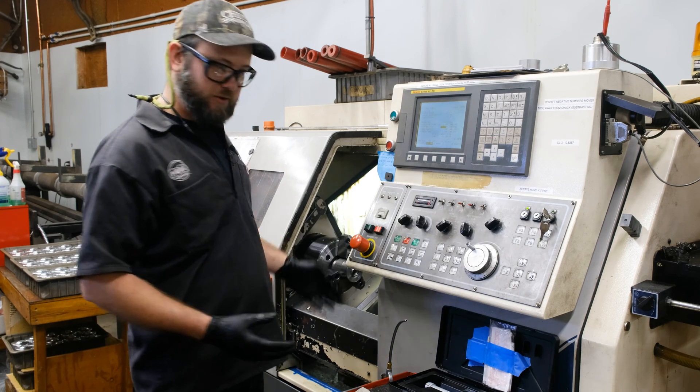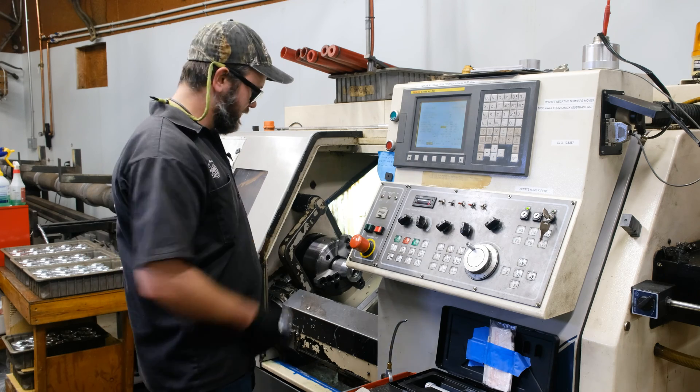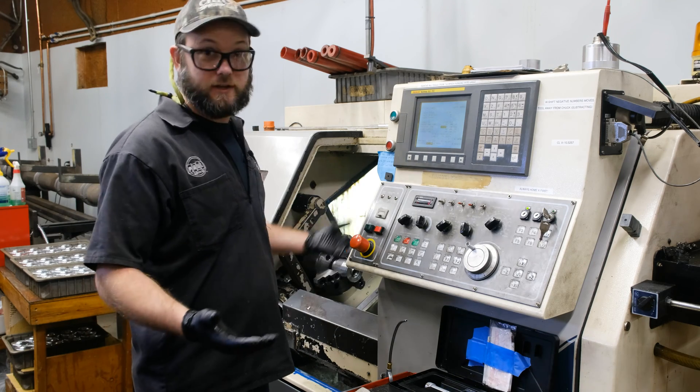It just recently got into being more of a chuckar lathe where we do piece-part work, meaning we're taking one piece — someone stands here and loads the piece into the chuck. That makes it less efficient, but that's how we make things sometimes.